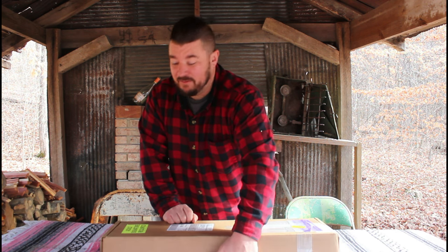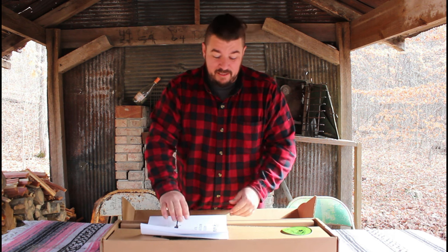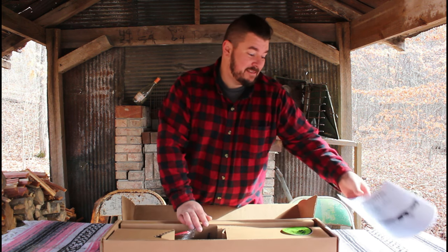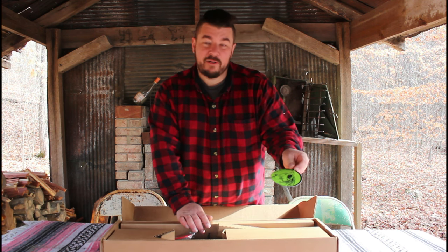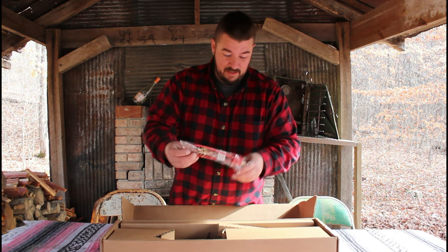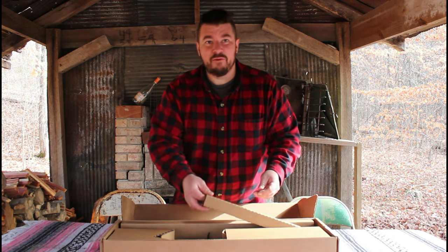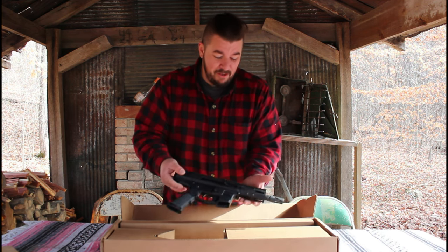I spent my own hard-earned money on this gun. Bear Creek has sent rifles in the past, but this is one I actually bought. Got the owner's manual — they ship that same owner's manual with all their other guns. Of course, the screaming bear sticker, gotta have it. They also sent a bicycle lock for some reason.